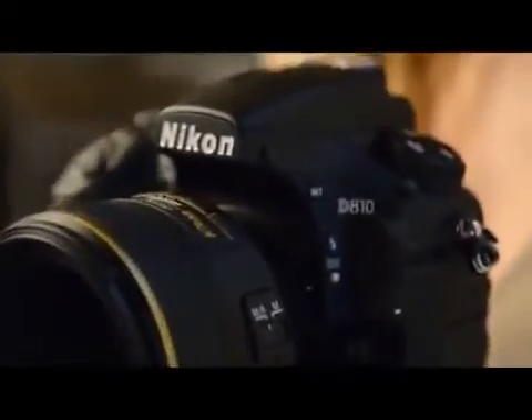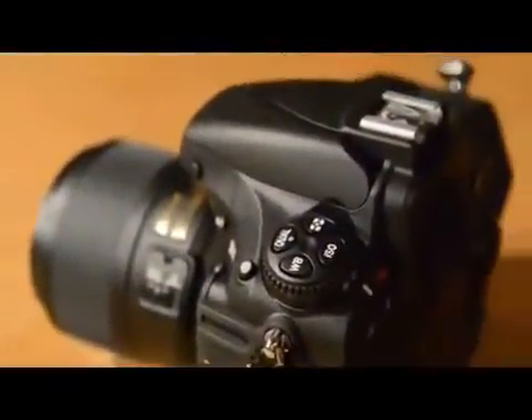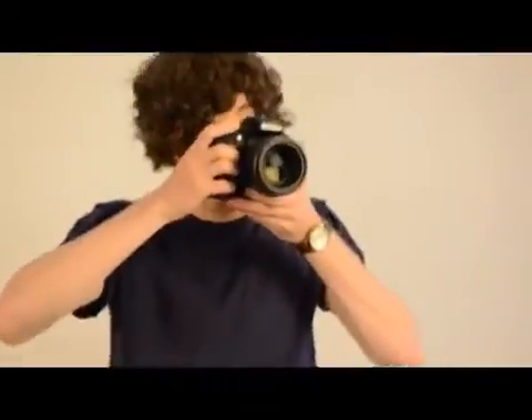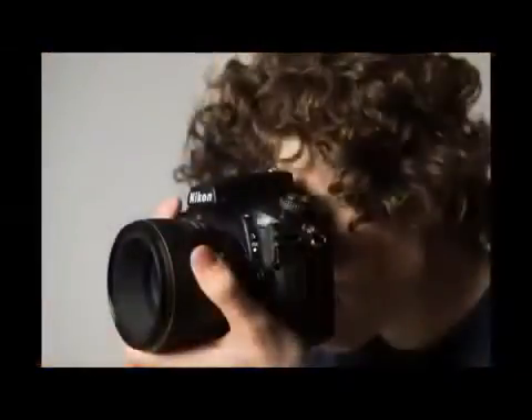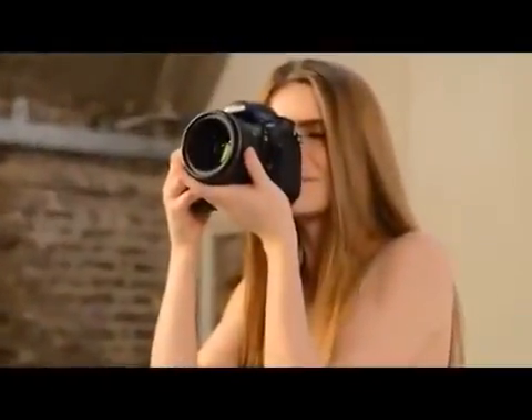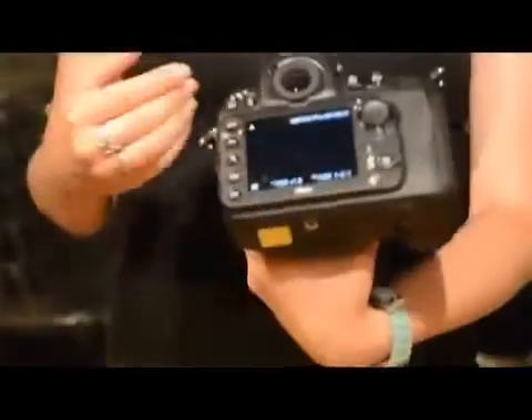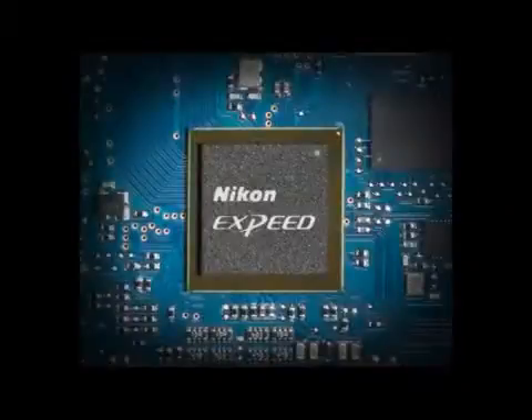The Nikon D810 supersedes the previous D800 and D800E models and has a 36.3 megapixel sensor with no low-pass filter. It also has an ISO range of 64 to 12,800, extendable from 32 to 51,200. You'll also be able to shoot full resolution images at up to 5 frames per second, or 7 frames per second in the DX crop mode at a reduced resolution of 15 megapixels. This is supported by the superb EXPEED 4 processor of course.